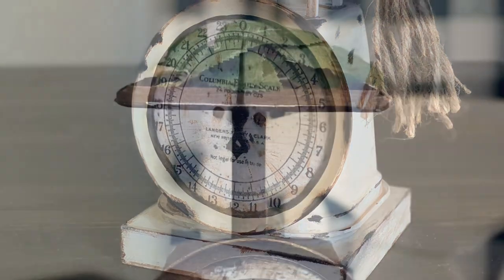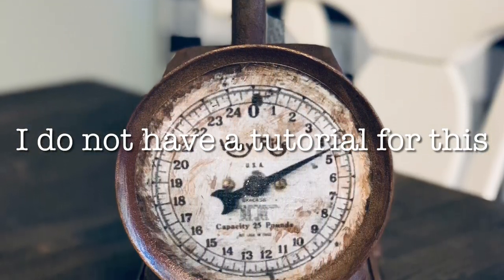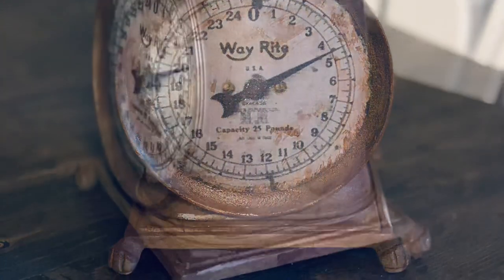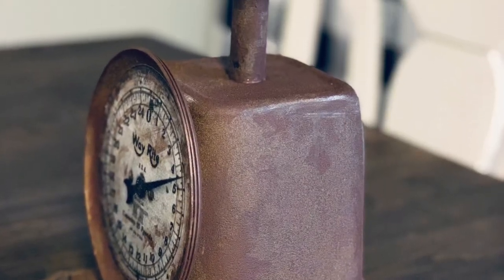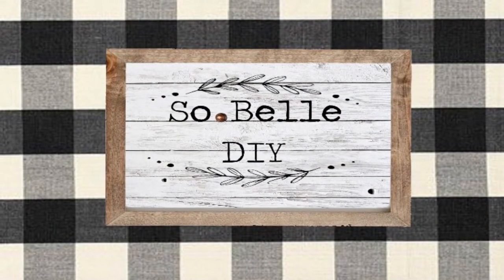I hope you found this helpful and it answered all your questions. If you haven't already, make sure you follow me so you can be notified when I upload fun, affordable farmhouse DIYs like these. I'll see y'all in my next video. Bye!